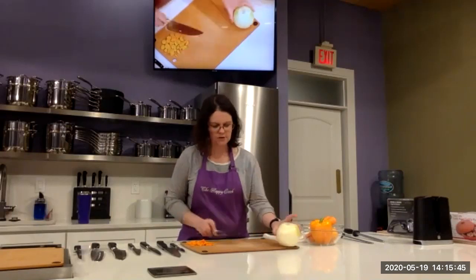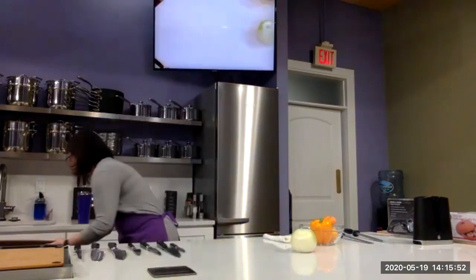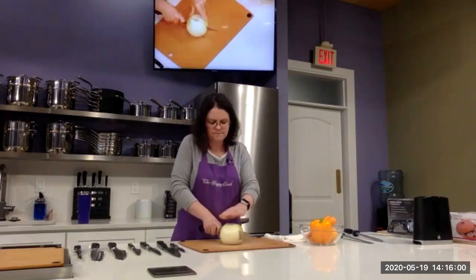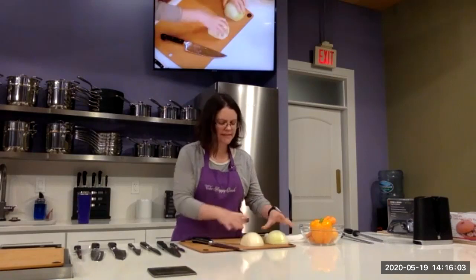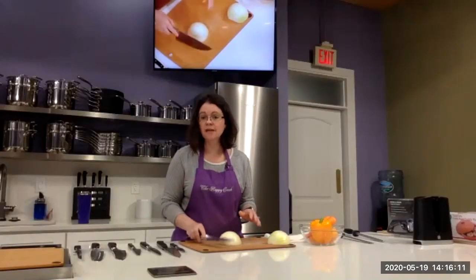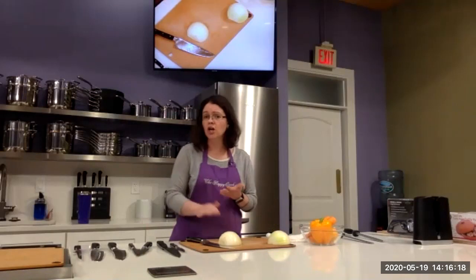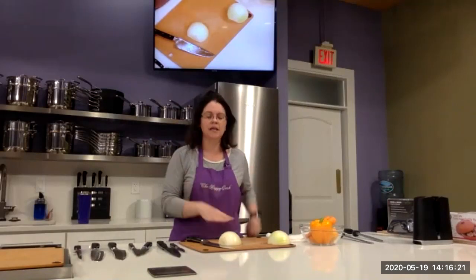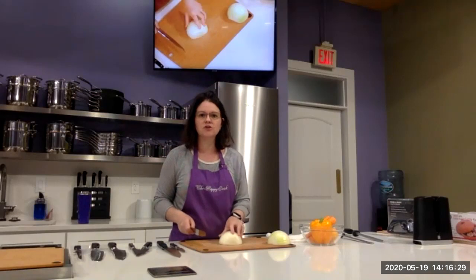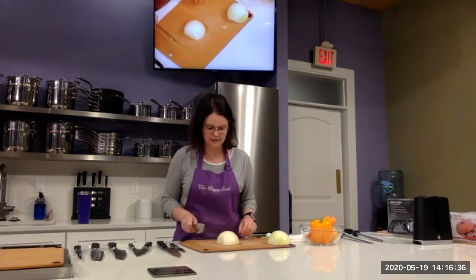Now we're going to talk about onions. I'm going to get rid of some carrots to make space because I have a monster onion here. I just took an onion and went ahead and peeled it. This is where you really need a good-sized onion and a good-sized knife. Sometimes people use smaller six-inch chef's knives which are great for garlic and herbs, but if you're doing something like this onion, you really are going to need a full-size eight-inch.